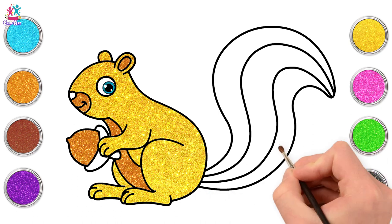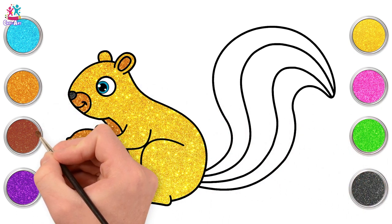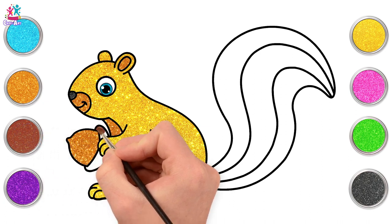Going for black this time! We're going to paint the nose, and then brown for the nut shell.